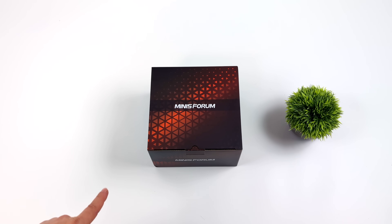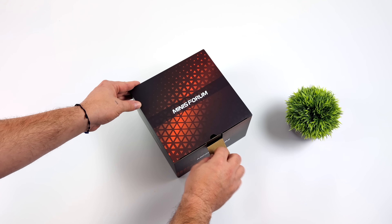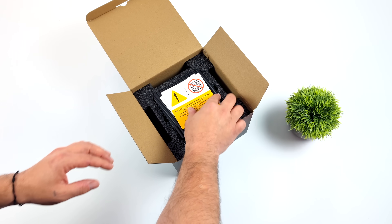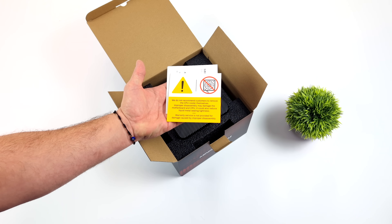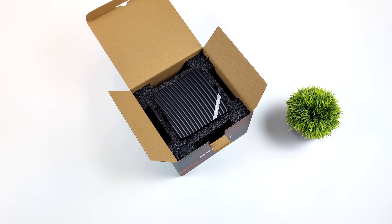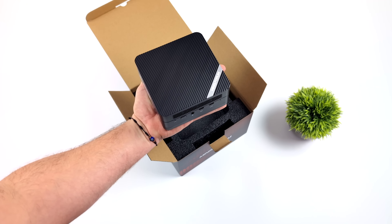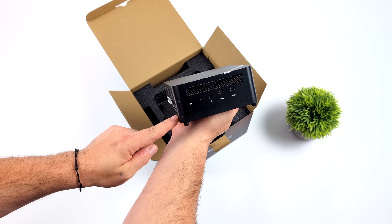Hey, what's going on everybody? It's ETA Prime back here again. Today we're going to be taking a look at a brand new, powerful mini PC from Minisforum, known as the UM690S. Actually, one of my favorites from their Venus series, and with this we do have some upgrades. Plus, we've got driver updates to see how performance has progressed, and I've been doing some testing with this chip — I'm really impressed by what this thing can do.